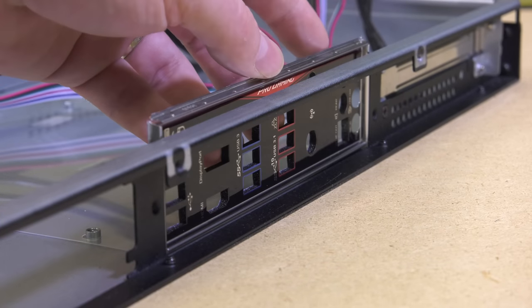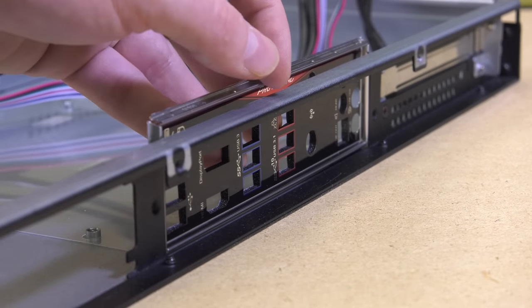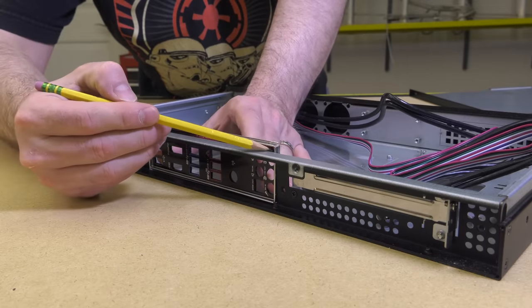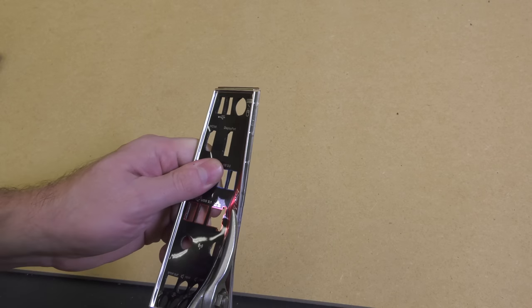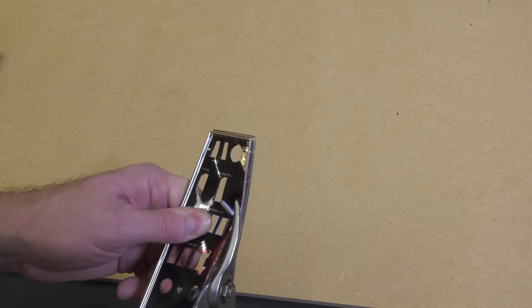Installing this motherboard into the iStar case represents a few challenges. The I/O shield is about three-eighths of an inch too tall — this is a pretty common problem with 1U cases, and good news, it's not too hard to solve for. Mark the I/O shield with a pencil, and using a pair of aircraft snips, remove the top portion of the shield, and then place it into the I/O shield slot on the motherboard.